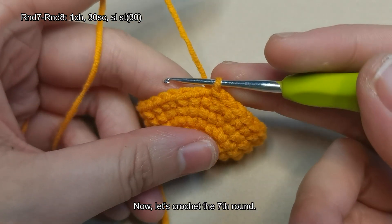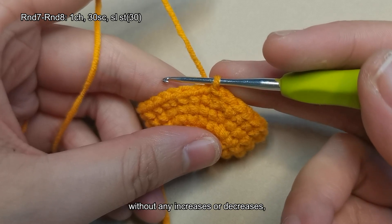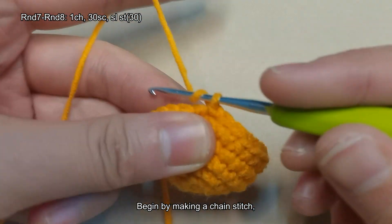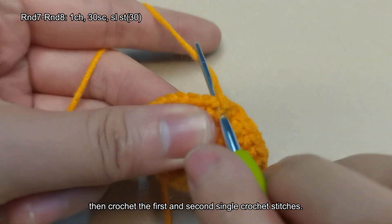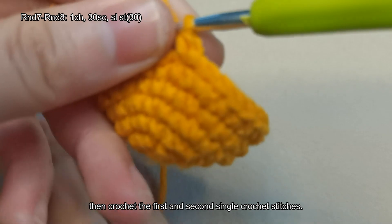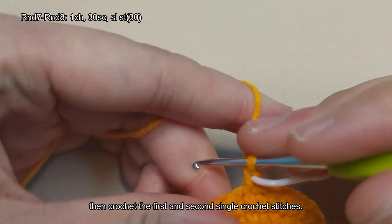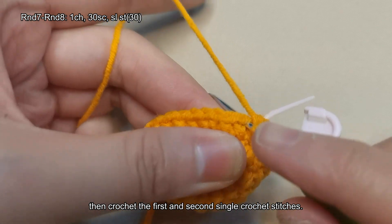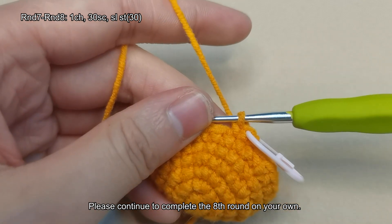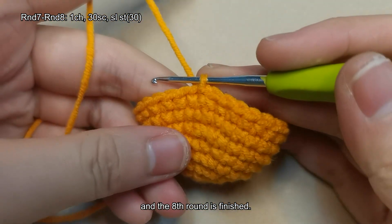Now let's crochet the seventh round. The seventh and eighth rounds consist of 30 single crochet stitches each, without any increases or decreases, totaling 30 stitches at the end of each round. Begin by making a chain stitch, then crochet the first and second single crochet stitches. Please continue to complete the eighth round on your own, then remove the stitch marker and make a slip stitch. The eighth round is finished.